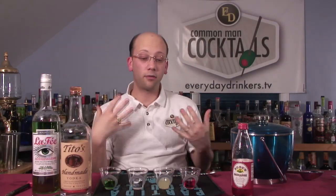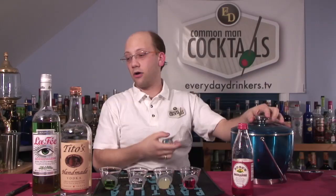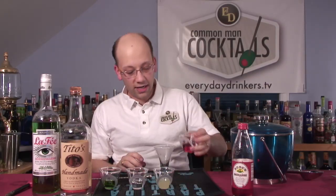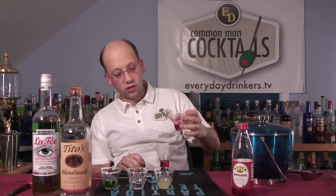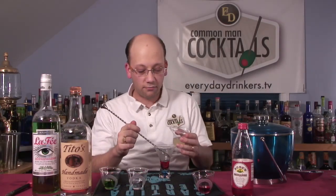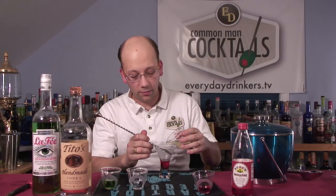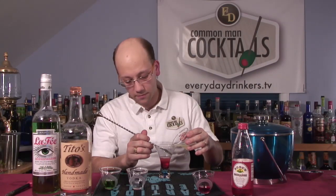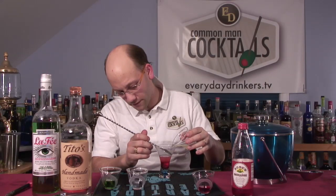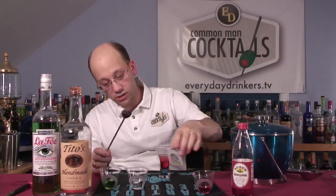The fun part here is you get to layer a bunch of crazy stuff together. We're going to layer the grenadine in first because that's always going to be your heaviest ingredient, or at least a good portion of the time. Then we're going to put lemon juice. I was interested to find that this actually does layer — it's a little foggy because it is a juice, but it works. It layers on top of grenadine.